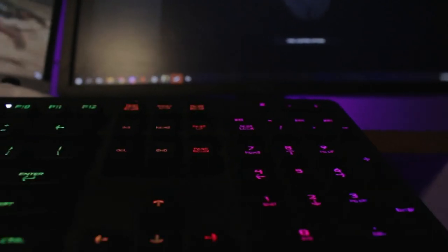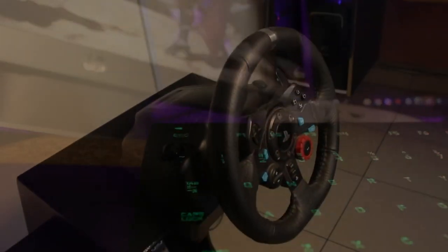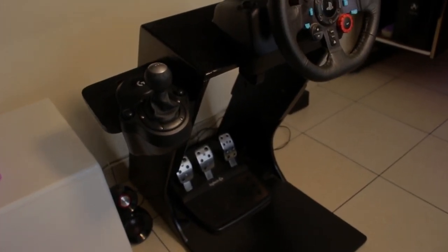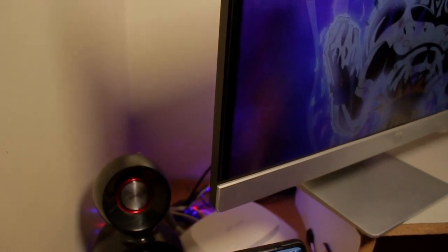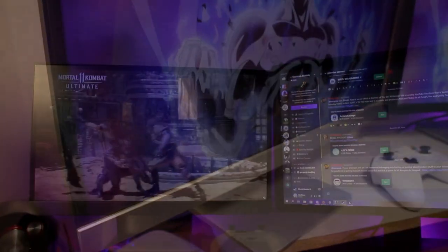Where did you buy most of this stuff? Most of it in Kenya, apart from a few peripherals that were shipped from Amazon — I happened to know someone who was traveling at the time. What do you like about this setup? I like how it's able to do everything I want — working, gaming — and I like how it stands out and holds up to most games. I can do 1080p 60fps gaming really well.